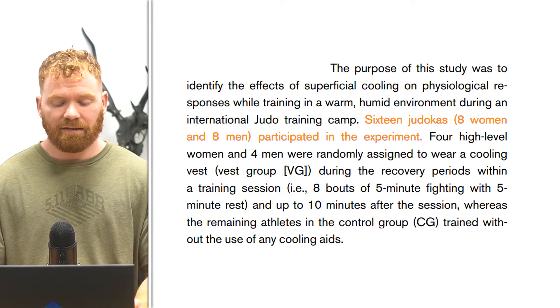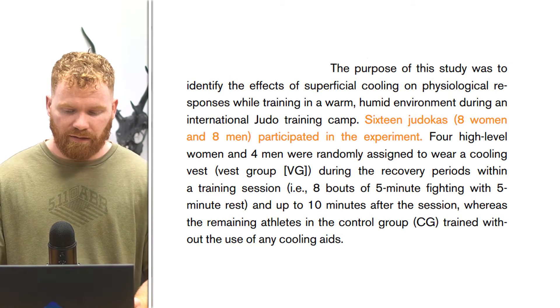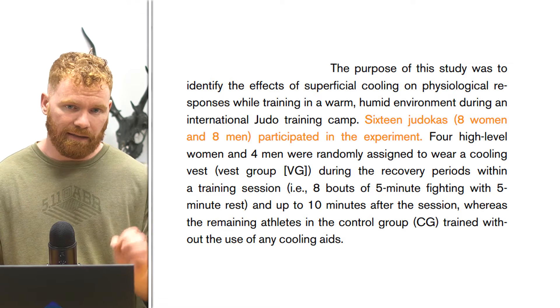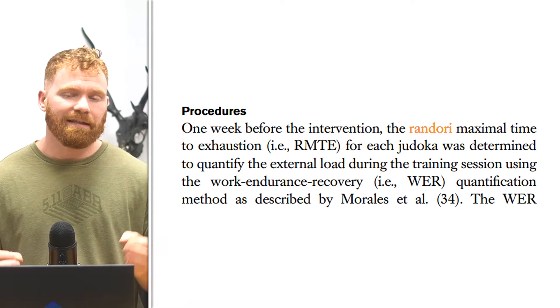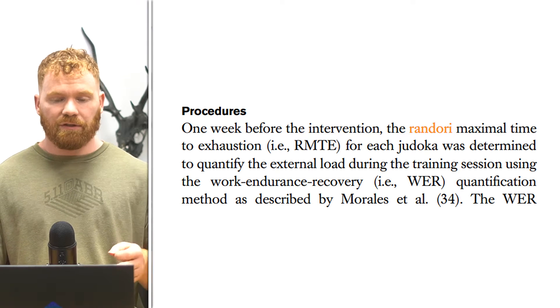The study had 16 different high level judo athletes. These were 21 plus or minus two years old, at least first dan black belt in judo, and had to have a medal in a national event in the last two years. Before the investigation they brought these athletes in and did what is known as a randori maximal time to exhaustion for each of the judokas.